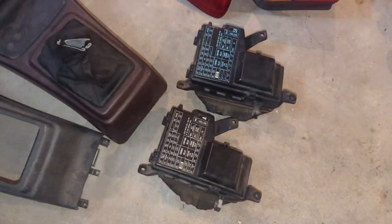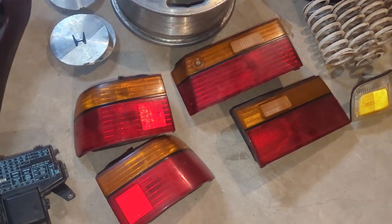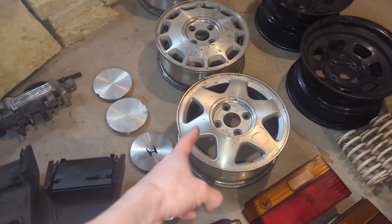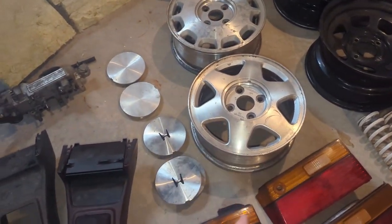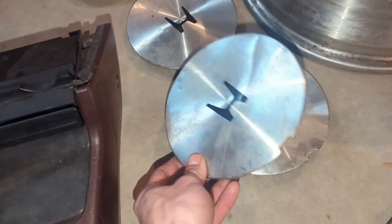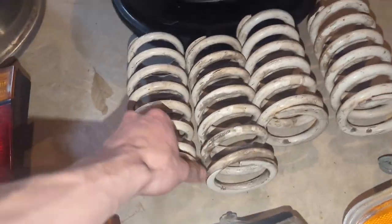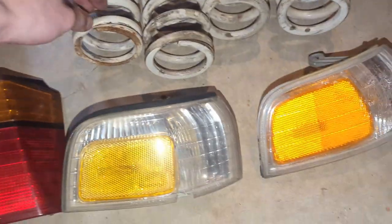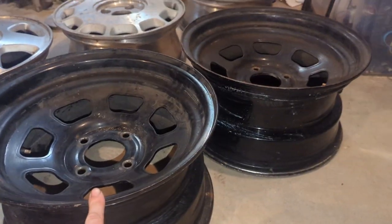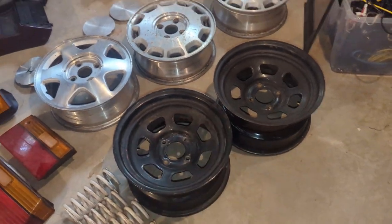Got some fuse boxes, brake lights for a sedan, a few wheels — I have another one of these wheels, I think it's on my sedan back at the house. That's just the intake. Some hubcaps. True heart springs — don't think I'll be using these anymore. I still got these Bassets, these are 15x8. I don't really need them but I may throw some tires on them and keep them for spares.